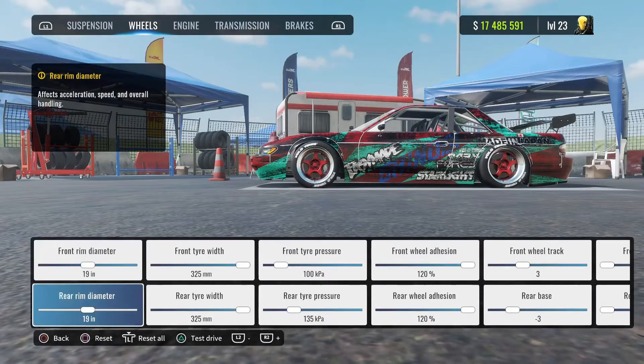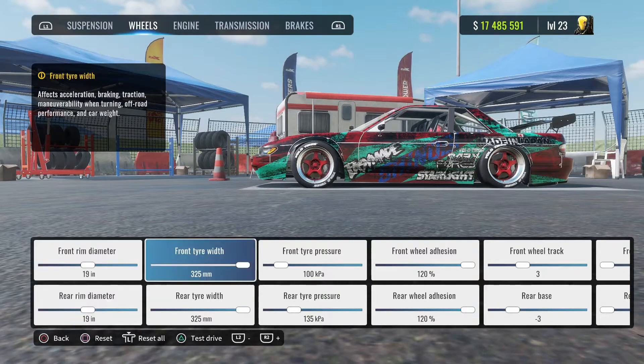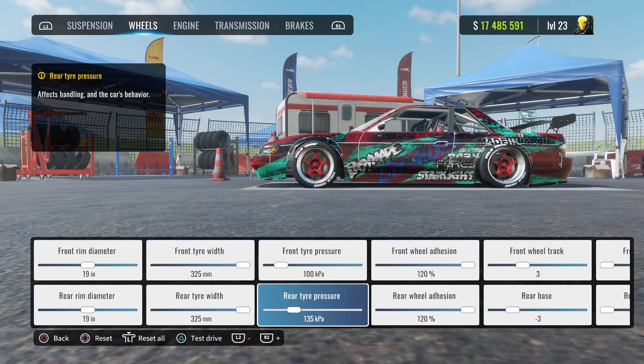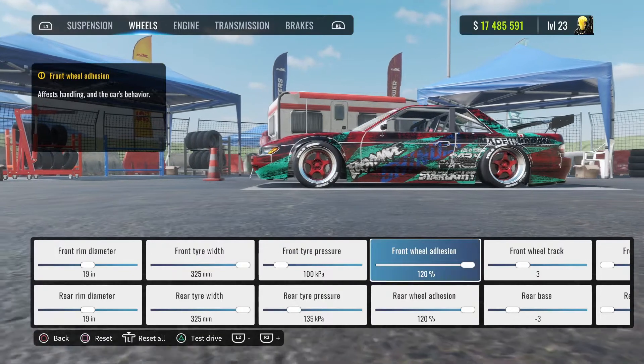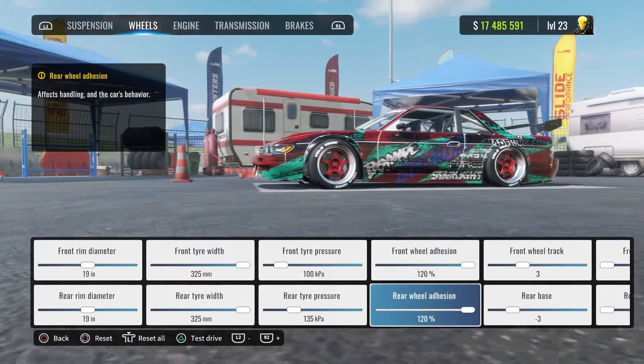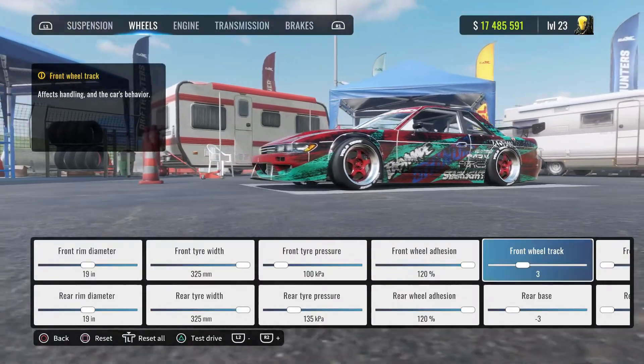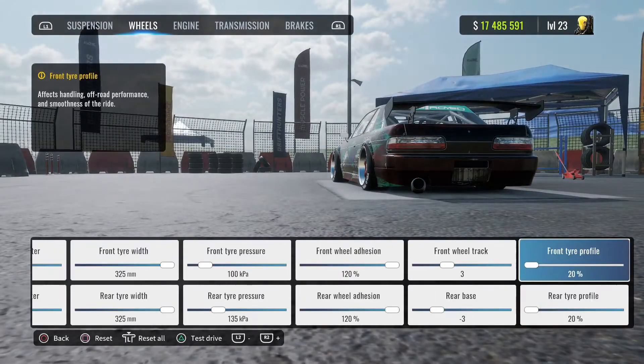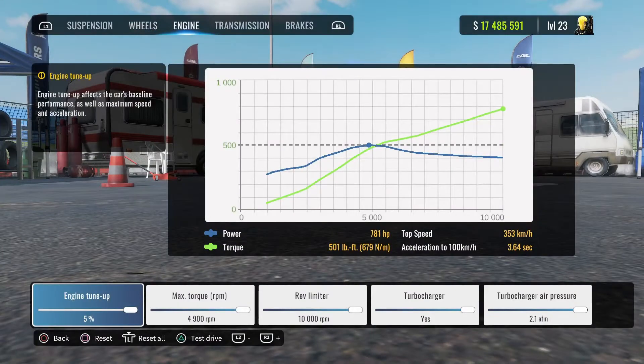Wheels: front and rear rim diameter is going to be 19 inches. Front and rear tire width is going to be 325s. Front tire pressure 100, rear tire pressure 135. Front and rear wheel adhesion is 120. Front wheel track is positive three, rear base is negative three. Front and rear tire profile is 20%.